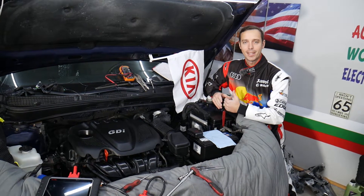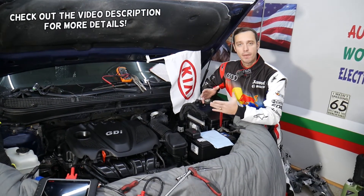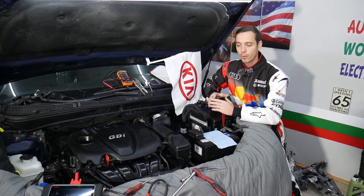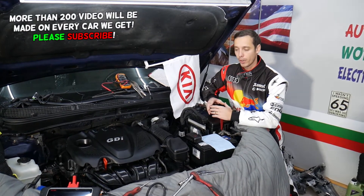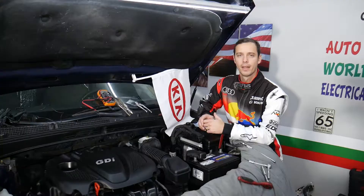Hey guys, welcome back to World Mechanics. Thank you for watching and subscribing to the channel. Today will be a super helpful video if you have a Kia Optima and need to remove or replace the throttle body. We'll also explain how to clean the throttle body and find out what difference it makes, because sometimes all we need to do is clean it.